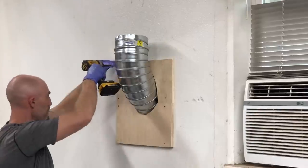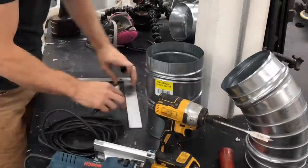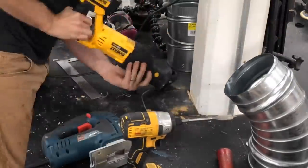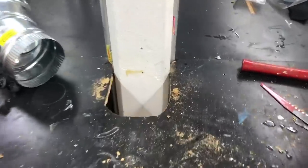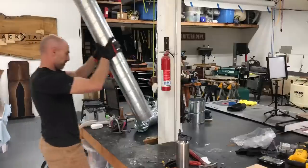I feel like I just stared at my walls for two days, taking measurements and coming up with different ideas on how to best run this so I could hit every tool with as gradual turns as possible. In the end it actually was a pretty good plan and everything did kind of just click together. This run was going to my table saw — I have that big beam there, so I could run it out on the back side without inhibiting the outfeed table.